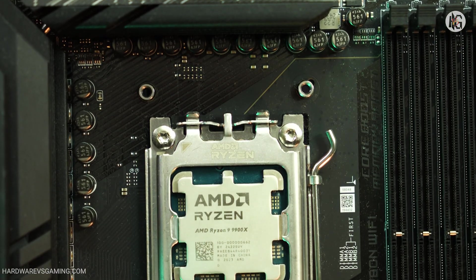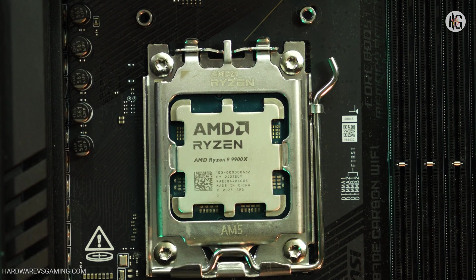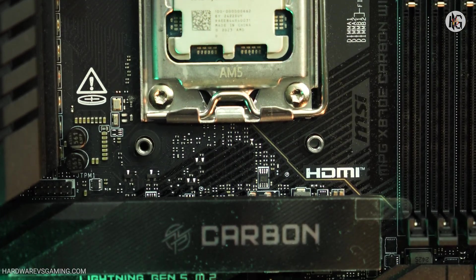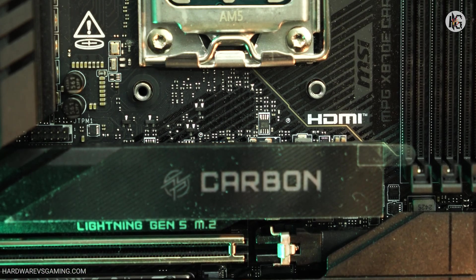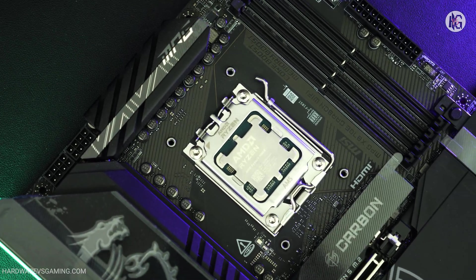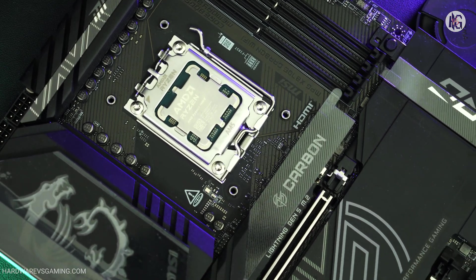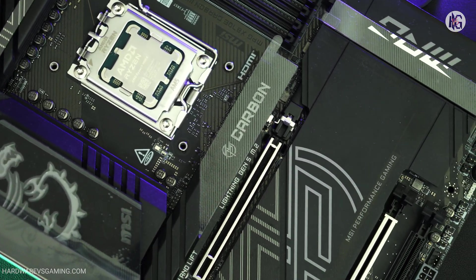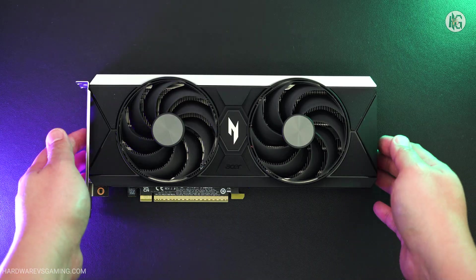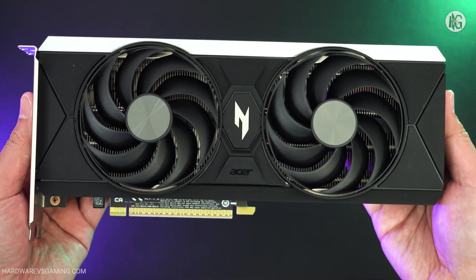For testing, I paired the Acer Nitro Intel Arc B580 with an MSI X870E Carbon Wi-Fi motherboard, powered by an AMD Ryzen 9 9900X. The system also featured a 64 gigabyte G.Skill Trident Z5 Neo RGB DDR5 memory kit running at 6,000 megatransfers per second with a latency of 30 cycles. Let's dive into how it performs.